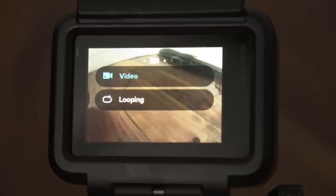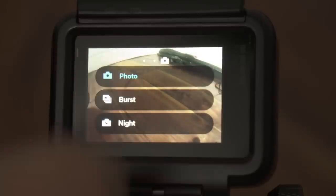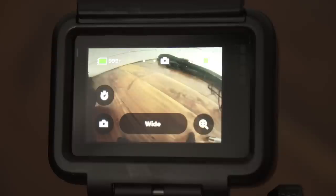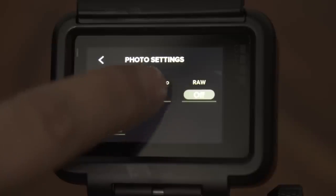Let's start by switching over to photo mode just by swiping left, and then let's hit the settings to have a look at how to set up our GoPro Hero 7 Black for taking photos. These are the default settings, and in our first scenario, if you want to get the best photos automatically without getting bogged down with settings, I recommend to just go with Superphoto.